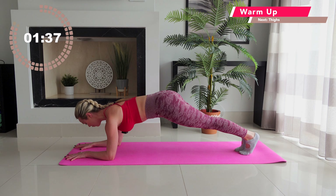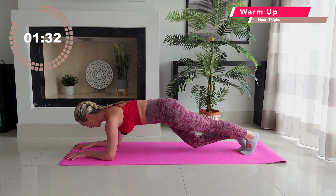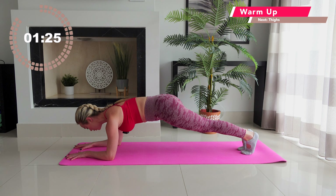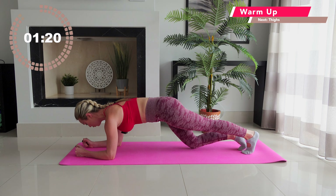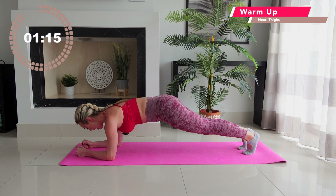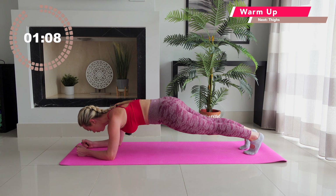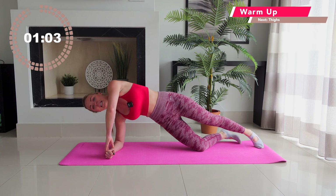Tuck one toe under, draw the waistline in, tuck the other toe under. This side, you're going to add a little combination: left knee goes tap, tap, then lift. Right knee — tap, tap, then lift. Now both knees — tap, tap, lift. Left knee for two down to the floor, right knee for two down to the floor, then both knees and lift. Go tap, tap, lift. Inhale through the nose, exhale through the mouth. Tap, tap, lift — double knee. Hold your plank. Stay there. Rotate — left fingers to my elbow, roll around.